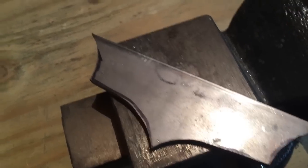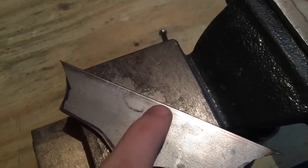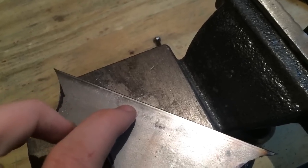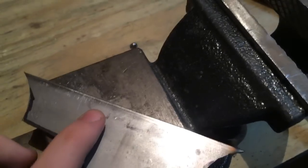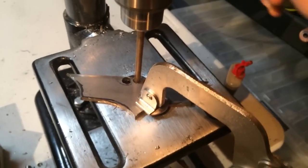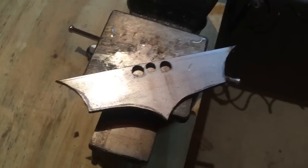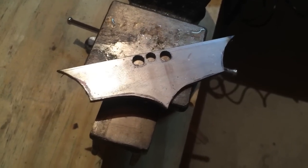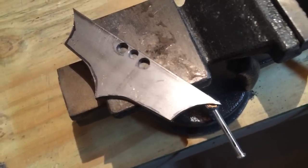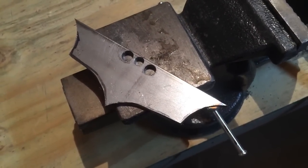Now we're going to cut out some of the more difficult radii. To do this, I'm just going to drill some quarter inch holes — maybe 5/16ths — at the part that would be basically impossible to get with a Dremel tool. Then I'm going to clean it up with my Dremel tool and some files. I'll throw a cutting wheel onto my Dremel tool and take out all of these notches, then go at it with my half round file to clean it up.